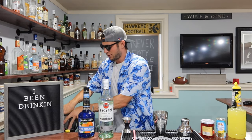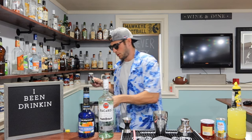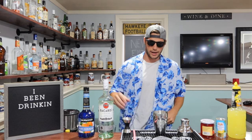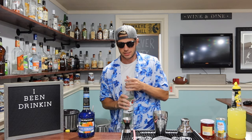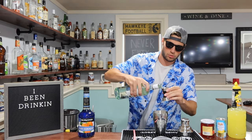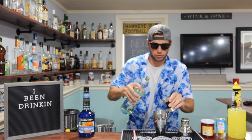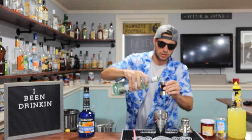It's going to start the way it always starts off. Get some ice and our cocktail shaker. Next we're going two ounces of our light rum here. I've never realized how difficult it is to see with sunglasses on inside.